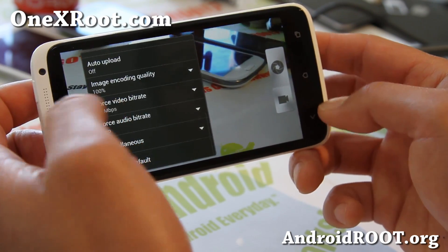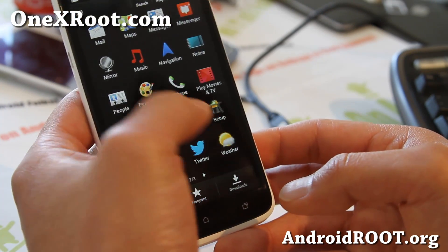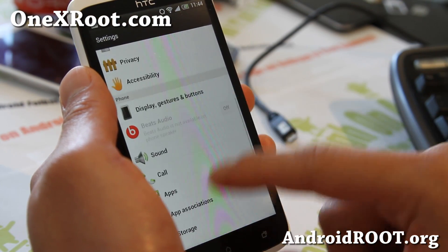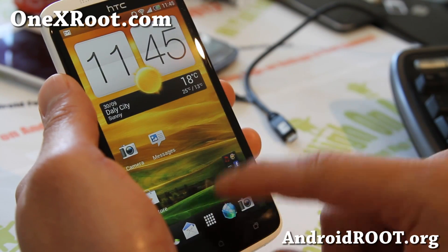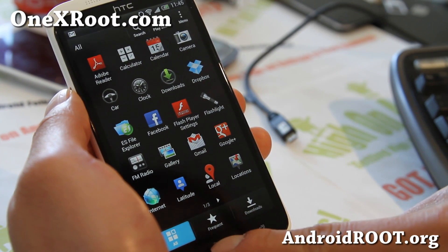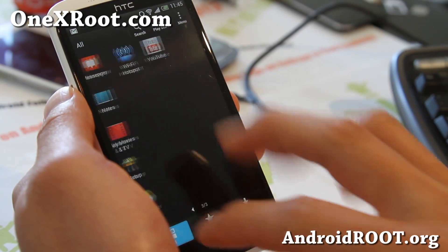That's probably one of the major changes. There are also some additional changes you can play around with, including some of the settings apps. I think this is a great way to try out what's coming next with Sense 4.5, though not too much has changed with the general UI.